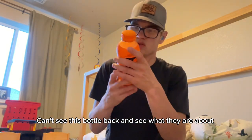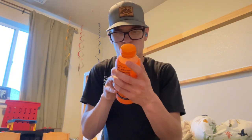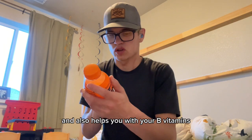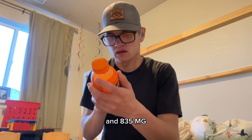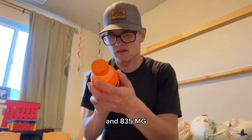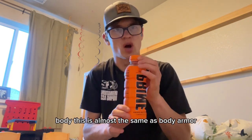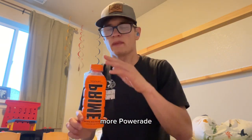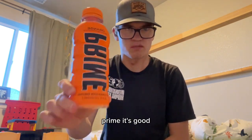It also helps you — I can't see this bottle clearly but I know what they're about. It has 10% coconut water, 250mg BCAAs, B vitamins, and 835mg electrolytes. So it's basically the same as Body Armor or Powerade, but this is better. I love Prime.